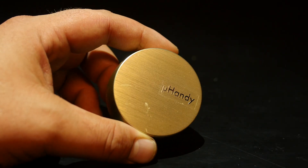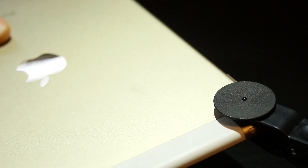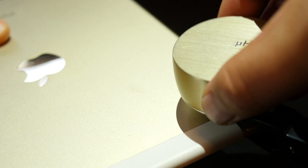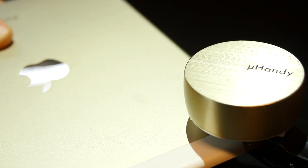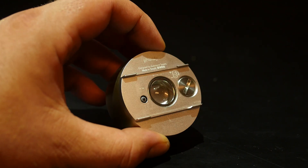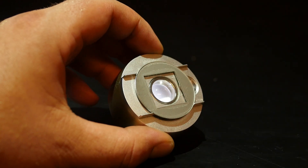This is the JRE Show and today I got something really cool I want to show you. It's called the U-Handy Microscope. This works with your smartphone — I use it with the iPhone and the iPad. It turns the camera you already have, with the addition of this piece right here, into a microscope, so you can see really, really tiny things.